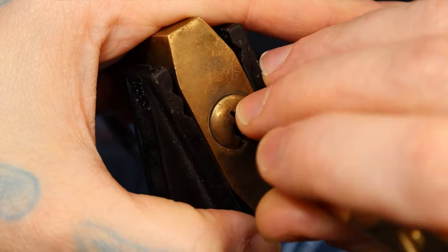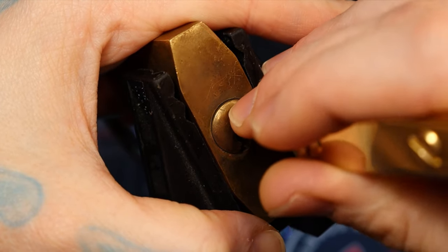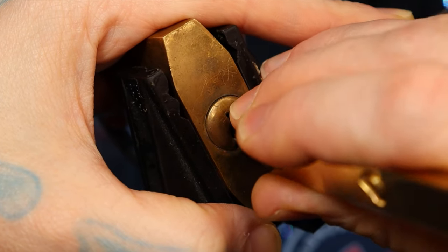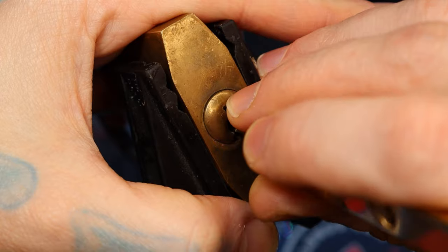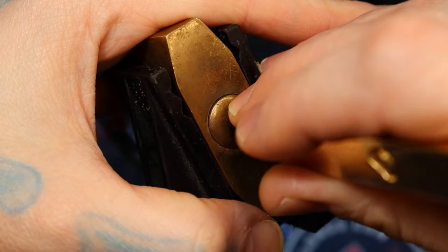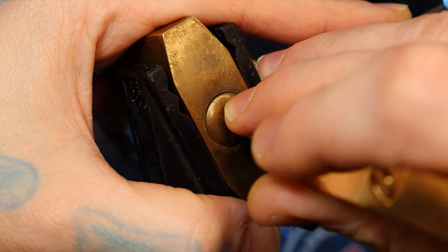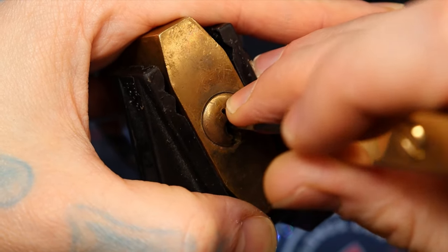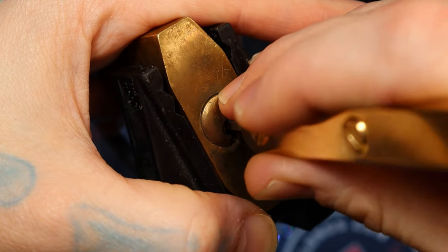I felt like I got a little movement on two, so I wanted to get a different angle on my body so I could see if I could hit it a little bit better — but no movement. Nothing. Okay, I need to go in the back. There we go, another click on five.